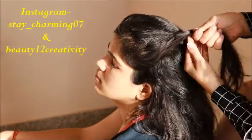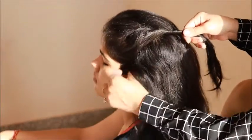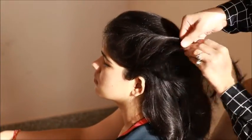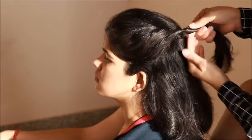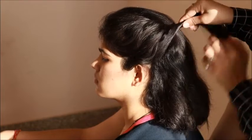First of all, start with a center partition or side partition — don't do any partition, just whatever suits your face. Then I start with one side and twist the hair and add a little bit of hair as you go.